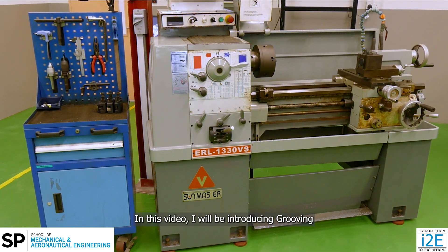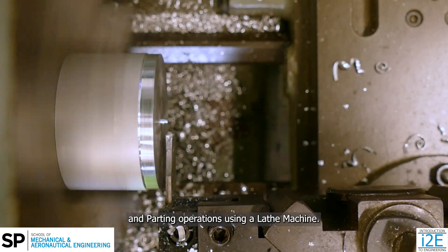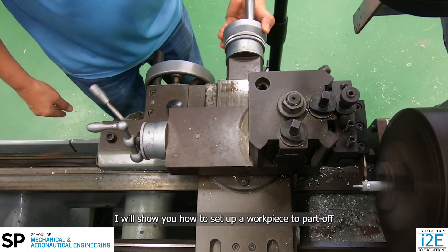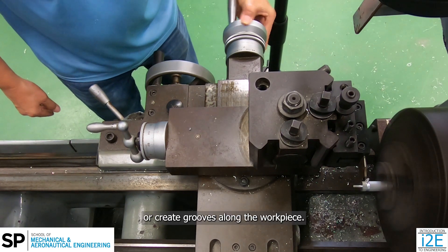Hi there. In this video, I will be introducing grooving and parting operations using a lathe machine. I will show you how to set up a workpiece to part off or create grooves along the workpiece.